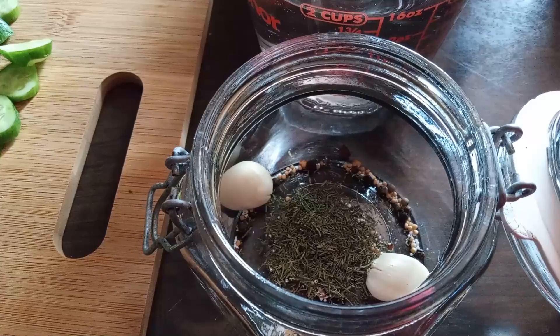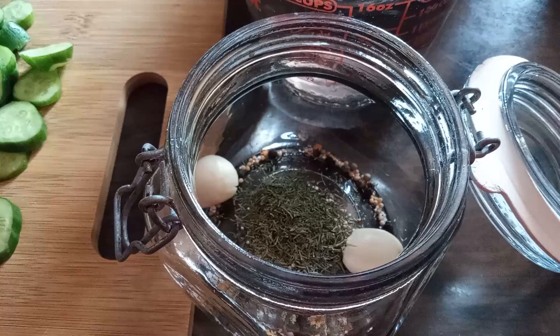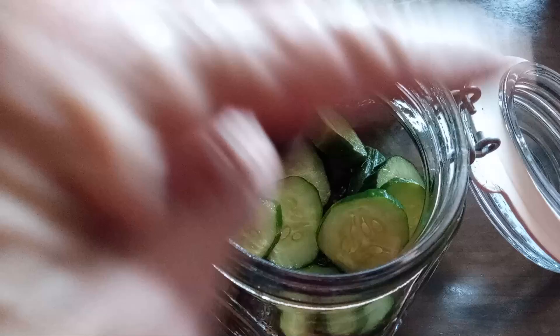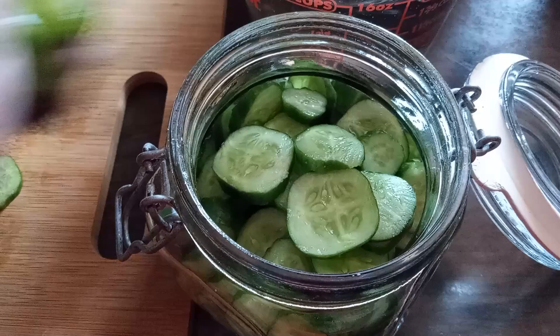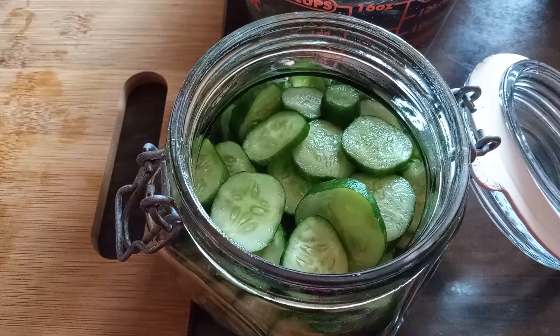We're going to put these baby cut pieces in the bottom first since we know they'll take longer. Then put them all in. With this, you want to leave the jar on your counter with the lid somehow half off for an entire day. Then you're going to put it in the refrigerator and leave the lid slightly open — you don't want it sealed. You want to let the bubbles and gases escape.